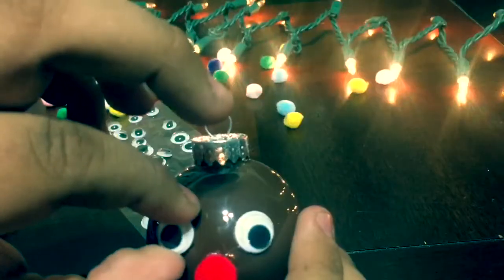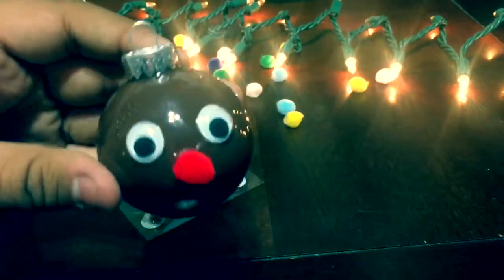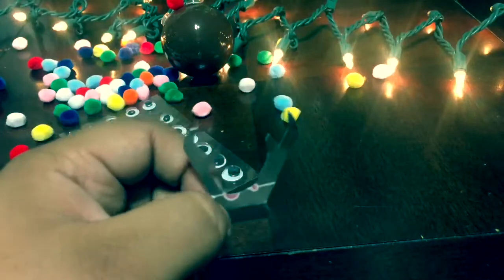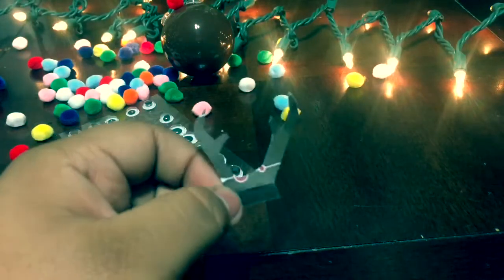After that, I put googly eyes — I bought these at Walmart for about $1. They came in different sizes; I just put the ones that looked right. I also cut out some antlers using some brown paper.